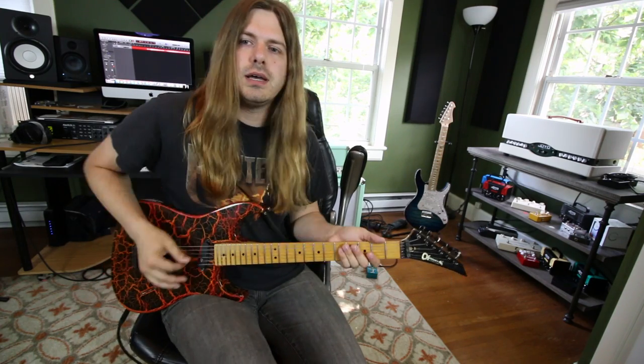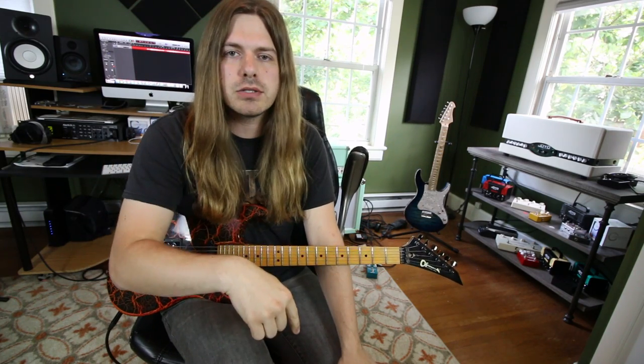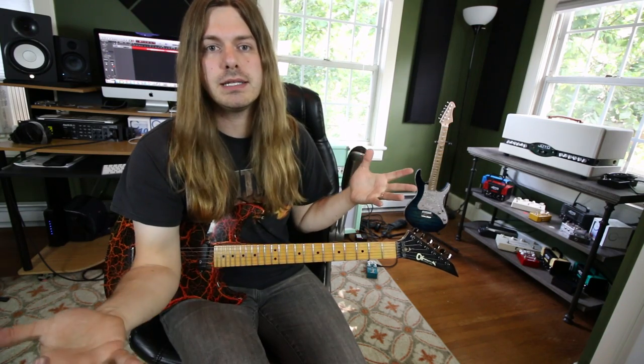If you guys want to skip me blabbing, there's a link that'll get you to the riffs and to the lesson. We're talking about five power chord guitar riffs — rock riffs for beginner guitar players. These are perfect for beginners who've been playing for a little bit. These riffs are going to teach you a lot of very important techniques; the rhythms involve both your left and right hand. Tabs are down below in the description on my website, and you can check out lesson packs on the pentatonic scale and all kinds of stuff.